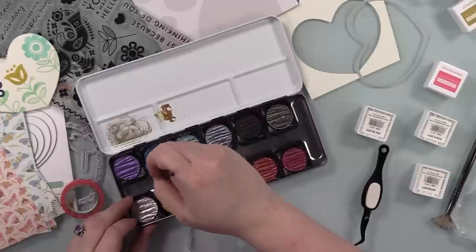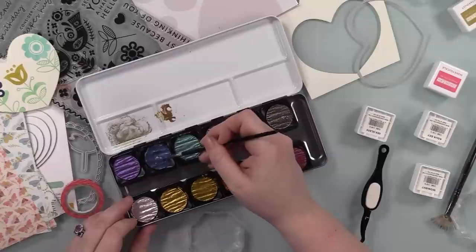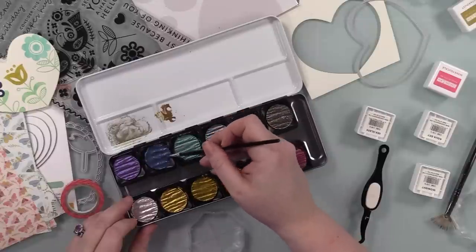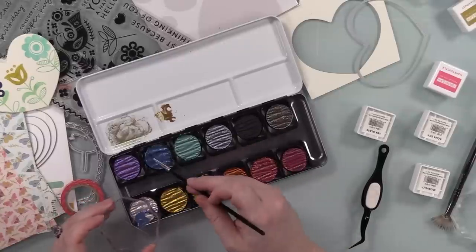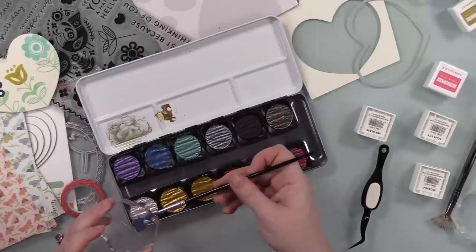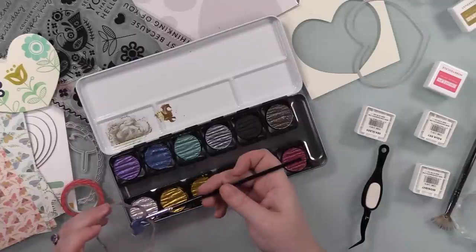So I'm going to add some splatter. I pulled out my fancy Fine Tech palette that I hoard and pet because it's just beautiful. These are beautiful, but any metallic watercolors — really anything will work for splatter. I just pulled this out because it's pretty and had colors that were perfect for this.